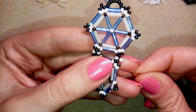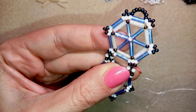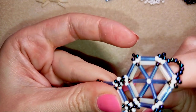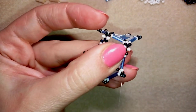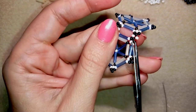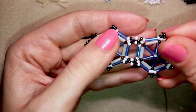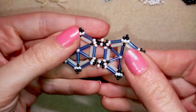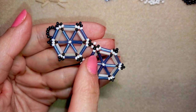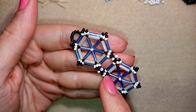Now I make a knot: I make a loop and go through it once, then a second time through the same loop and pull. I go through the decorative bead and through the following few beads, repeat the knot several more times, then go through one or several beads and cut my thread. The second element of my bracelet is ready. I will make four elements total, connecting them the same way.